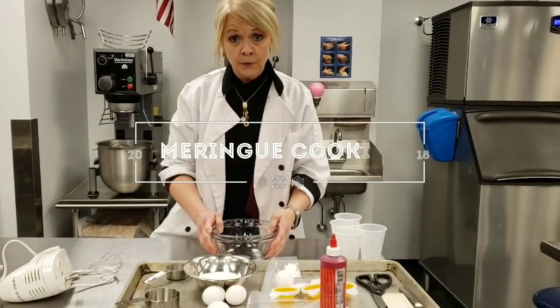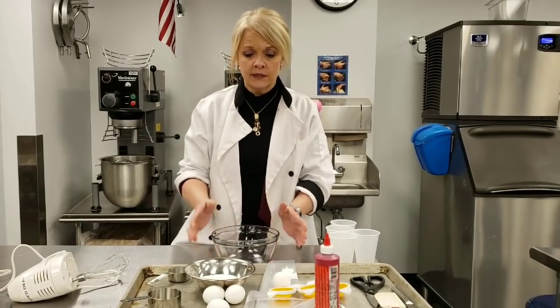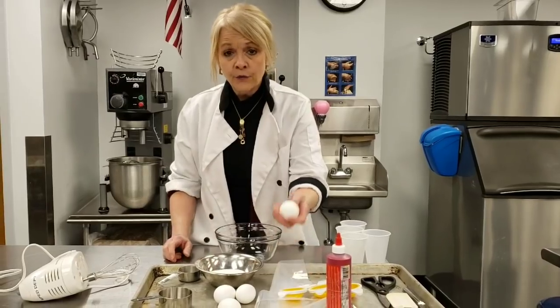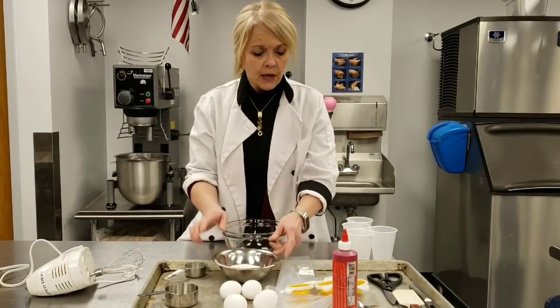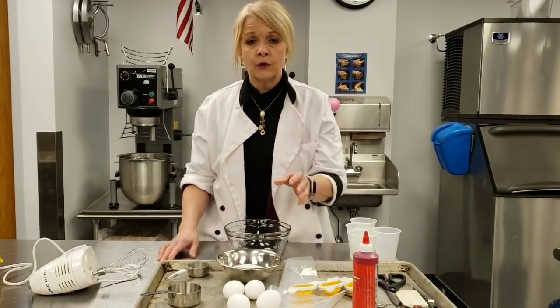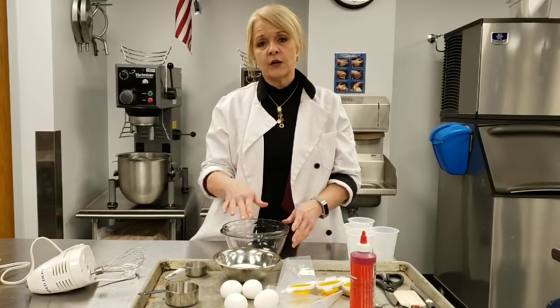Today I'm going to demonstrate how to make meringue cookies, and you will get to use some different equipment and learn some different techniques. This recipe calls for three egg whites — I've gotten four just in case I ruin one — three fourths cup of sugar, and we're going to add just a drop of food coloring to make it pretty. You can make them any color you want or leave them white.